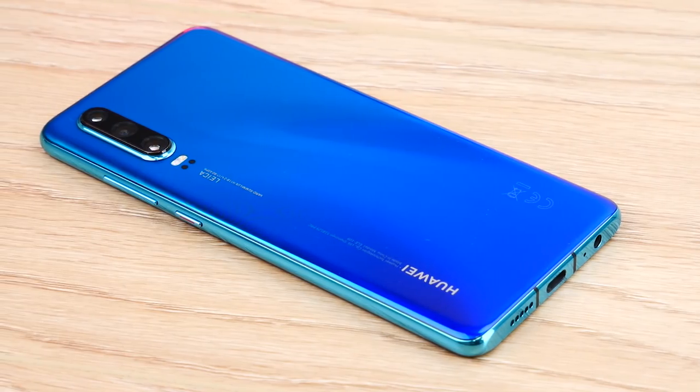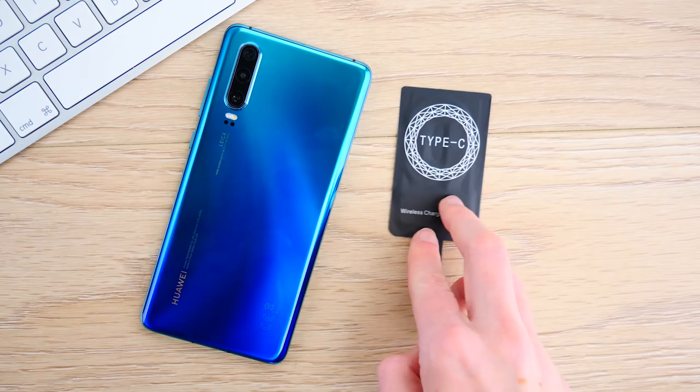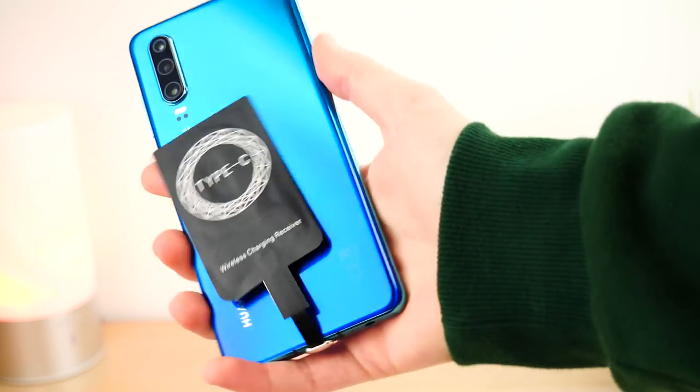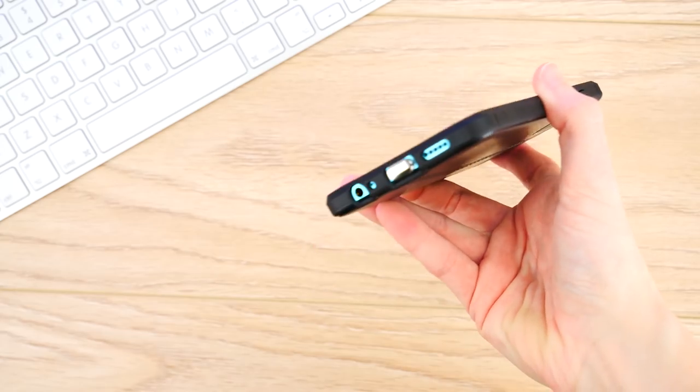Getting set up is very simple. All you need is your P30, the wireless charging adapter, and a phone case. We recommend using a phone case as it prevents the adapter from hanging from the phone and keeps it in place.